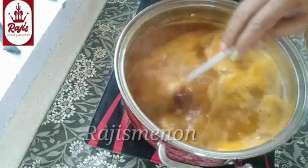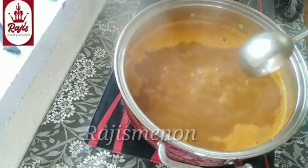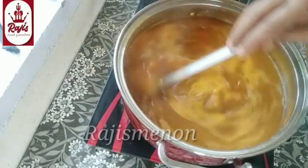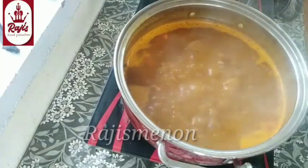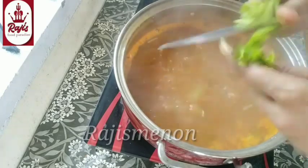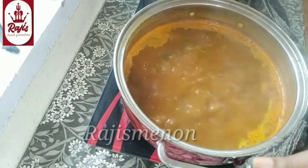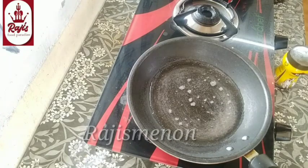We are going to mix it in about 10 minutes. So let's mix the taste. Now you can mix it like this. If you prefer to add one taste in another way, then you should make a taste. We are ready to add some taste.